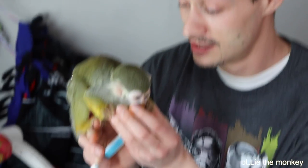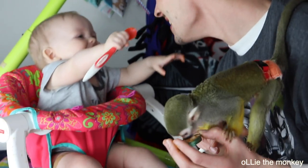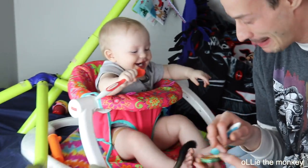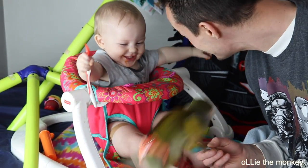I think Ollie likes carrots. What about you, Cokie? Oh yummy, oh yummy, oh yum. You're silly. Here, Ollie. He likes carrots too.